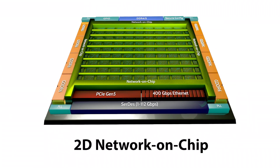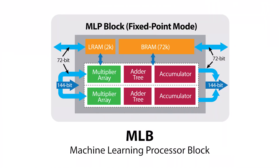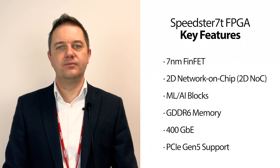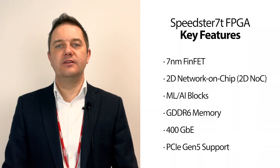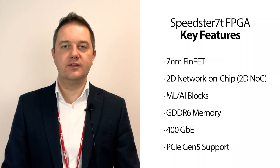Built on TSMC's 7nm FinFET process, Speedster 70 FPGAs feature a revolutionary new 2D network on chip, referred to as the NOC, plus an array of machine learning processors optimized for high-bandwidth and AI workloads. It also boasts GDDR6 interfaces delivering HBM2 level memory bandwidths, 400 Gigabit E and compatibility with PCIe Gen 5. All of the chip peripherals are interconnected via the NOC to deliver ASIC level performance while retaining the full programmability of the FPGA fabric. To learn more about the Speedster 70 chip and the associated ACE tools, please visit the Echronix website.